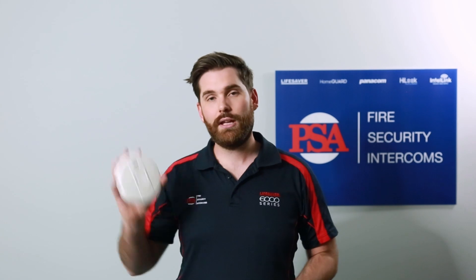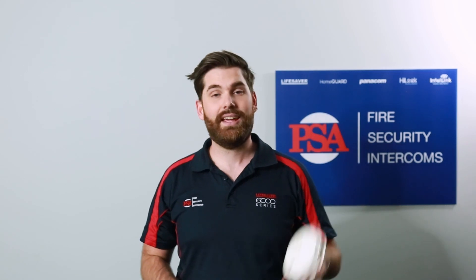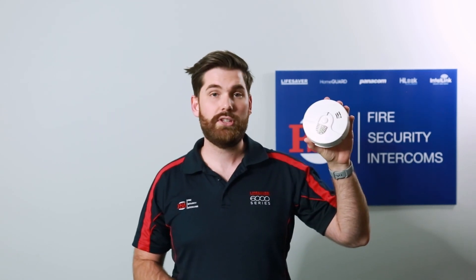So to put it simply, a smoke alarm is designed to detect smoke from something that is smoldering or a fire that is beginning to burn, where a heat alarm is designed to detect heat and trigger after it reaches a certain temperature.